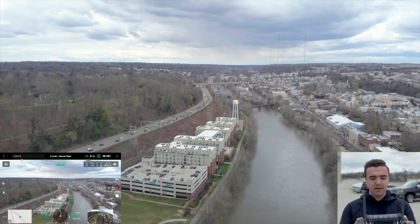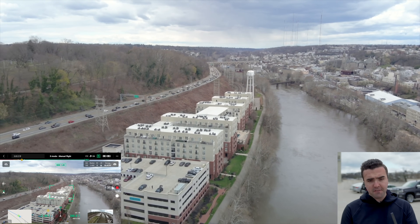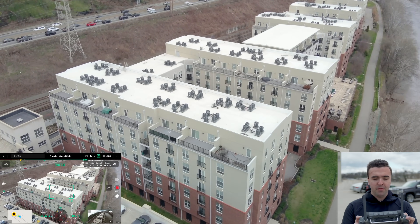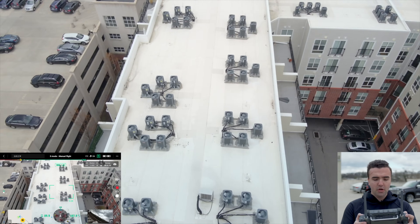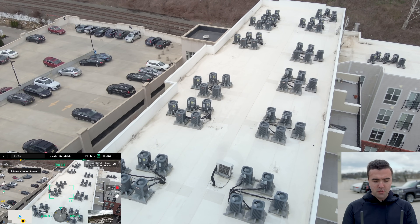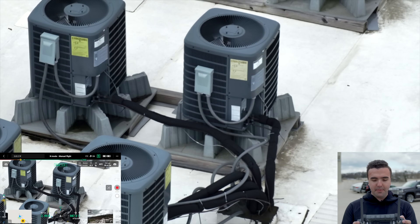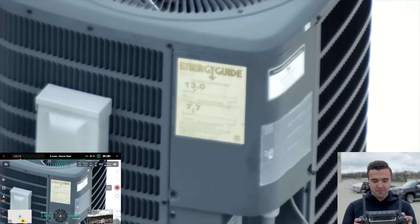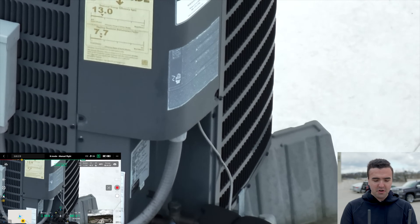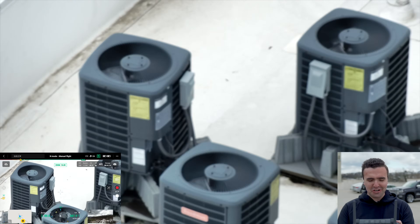We're also fighting a pretty nasty headwind — about 30 miles per hour for top speed, even though the drone's maximum is 50 miles per hour. Let's do a mock roof inspection, looking at these AC units. What's great about the zoom camera is that we can sit here stationary, switch to the zoom camera, and rather than flying down toward these different AC units, we can just zoom in and read the text on the side. We're far away from the AC unit and don't have to be directly on top of it, which makes it easier and safer.